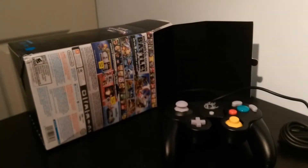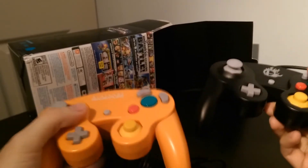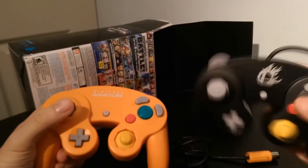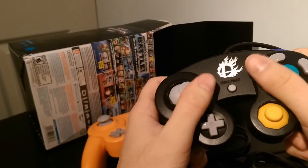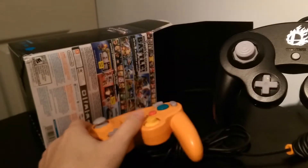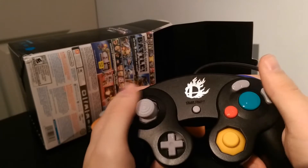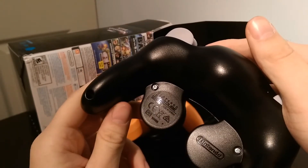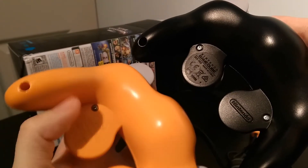I'm going to grab the original GameCube controller so we can compare. Here is an original GameCube controller. You know, I take back what I said — it's not noticeable. It's definitely a bit lighter, but it's not noticeable. As you can see, everything is identical. It feels fresh, it feels different than a used controller because it's new, but if you're looking for that really authentic GameCube experience, this controller will definitely give it to you. There's no doubt in my mind that this is going to function as intended. On the back it actually says Nintendo GameCube — it's a little different of course, you don't get the GameCube logo, but it's pretty much identical to the original.